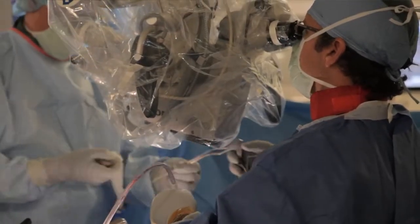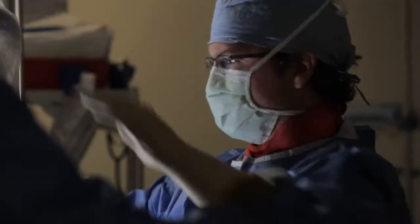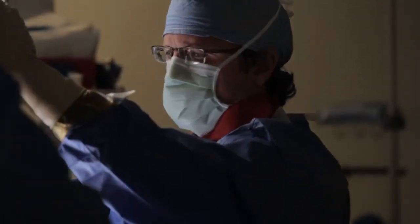Through this newer approach, I'm able to access the disc directly through a tube. I'm able to remove the disc rupture and unpinch the nerve, and that's important — that'll help in alleviating the pain. But I also want to fix the thing behind the thing. I want to fix why the disc ruptured.